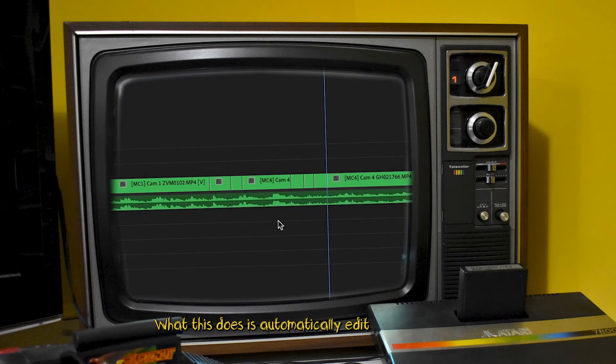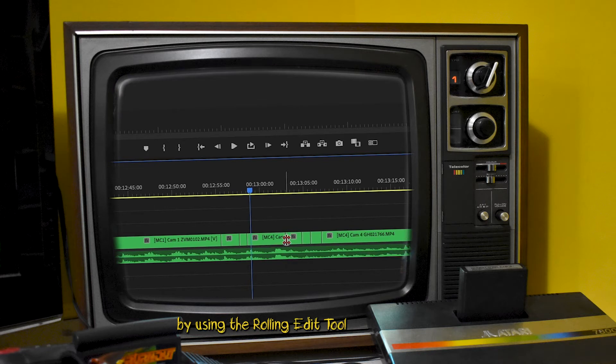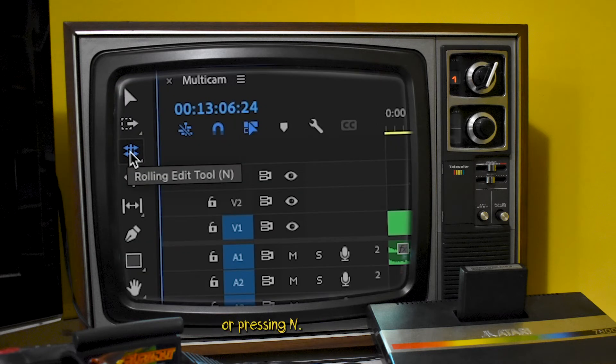What this does is automatically edit your selections in the timeline, which can be fine-tuned later by using the rolling edit tool or pressing N.